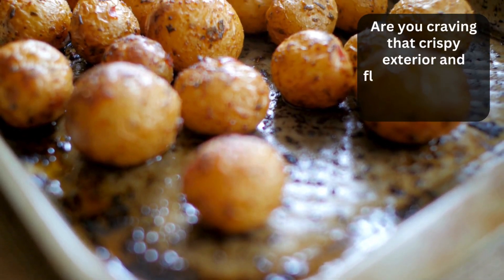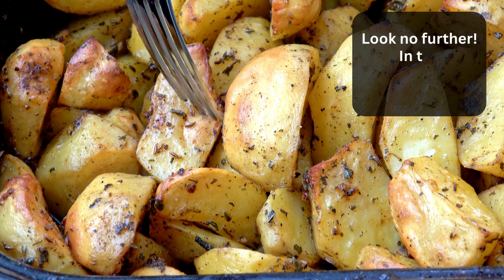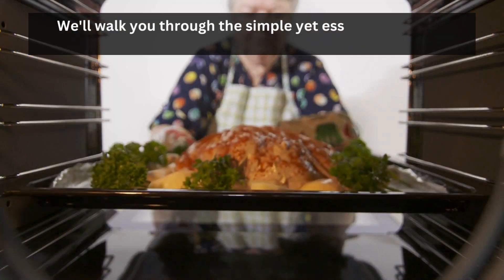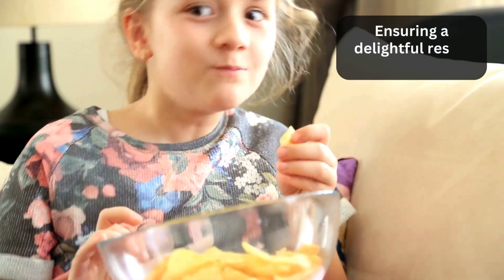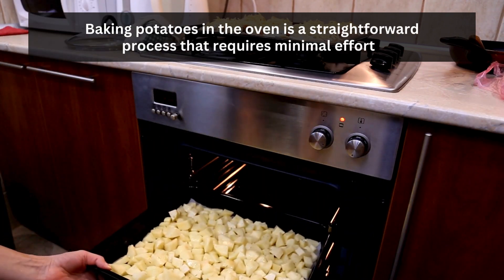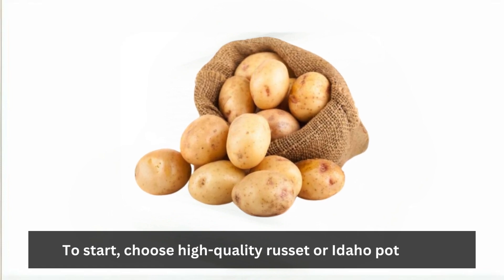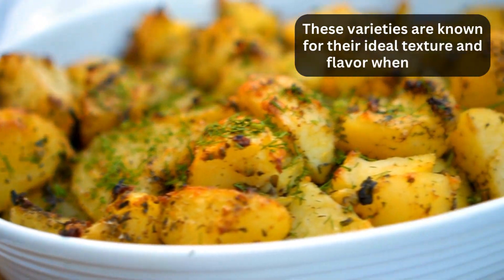Are you craving that crispy exterior and fluffy interior of a perfectly baked potato? Look no further. In this comprehensive guide, we'll walk you through the simple yet essential steps on how to bake potatoes in the oven, ensuring a delightful result every time. Baking potatoes in the oven is a straightforward process that requires minimal effort. To start, choose high-quality russet or Idaho potatoes. These varieties are known for their ideal texture and flavor when baked.